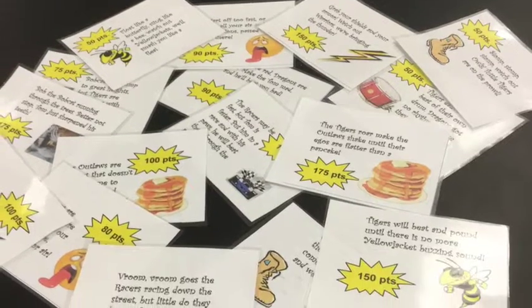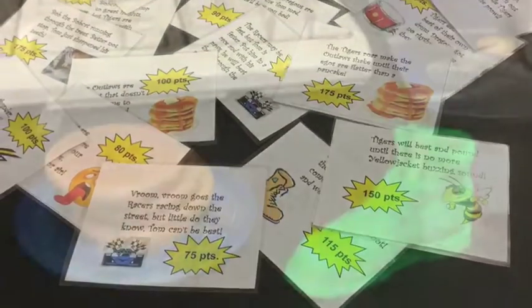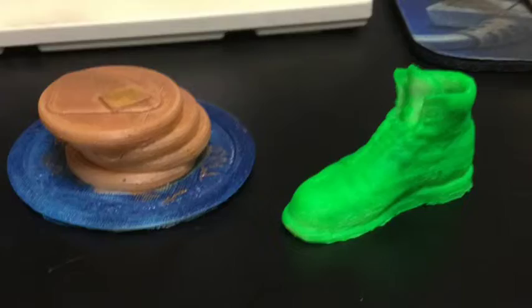Next, we made designs to put on the playing cards. Also, we were using our 3D printer to print the playing pieces off.